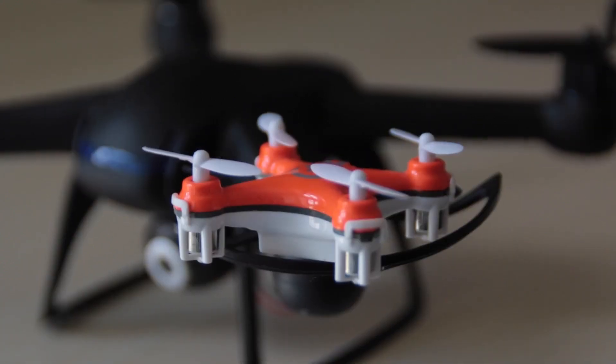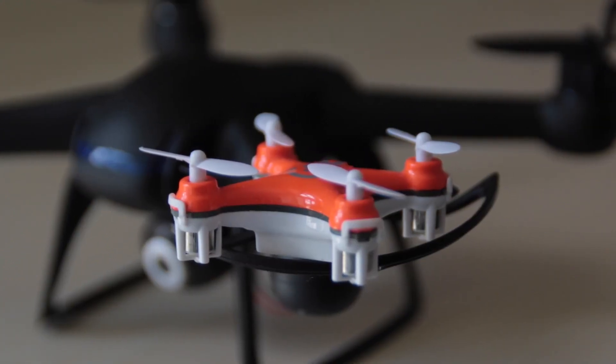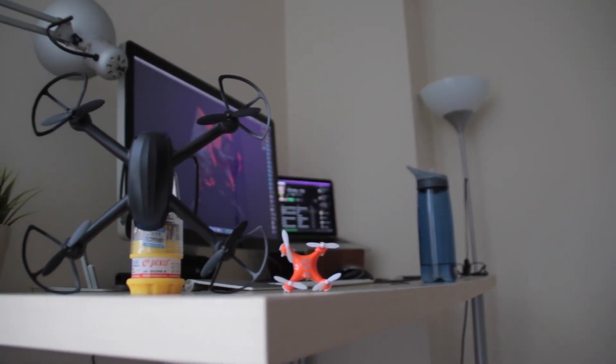I wish this review was primarily as a quadcopter and not as a drone, because then I'd have so much more good to say, such as its ease of use, its ability to take it right out of the box and start flying with little experience, its powerful motors that while are non-standard size are still very fast and make this quad very nimble, and its relatively long-lasting — albeit shockingly hot after flying — battery life.